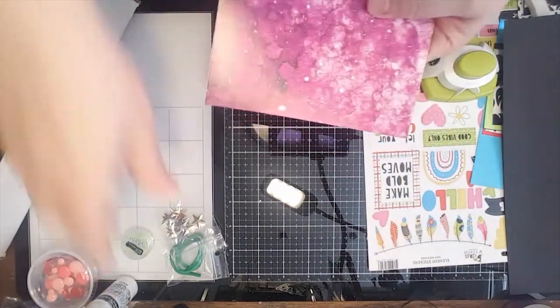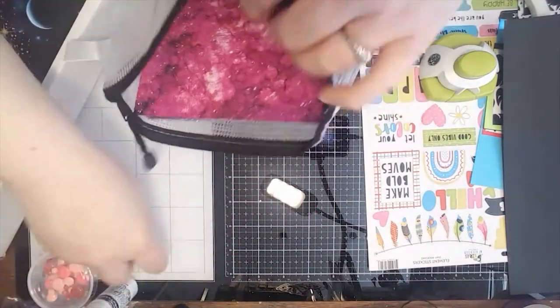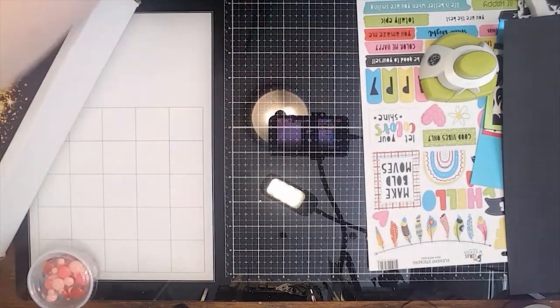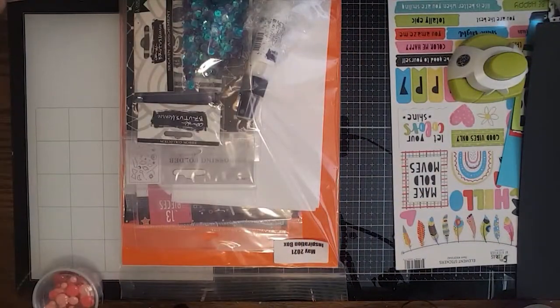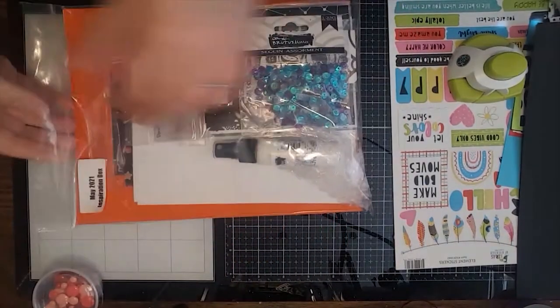This is an awesome kit — I think it is a huge value. Last but not least, we've got the inspiration box, which is always an amazing value. If you haven't gotten the one from this month, I'm telling you, you need it — it's called Reach for the Stars. You will not regret it.